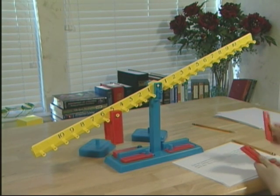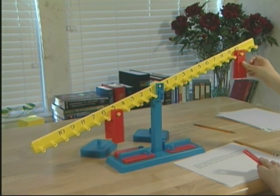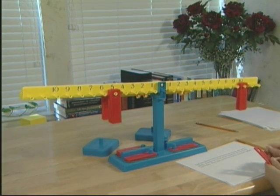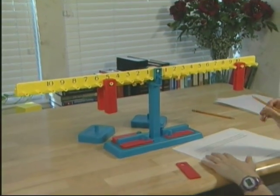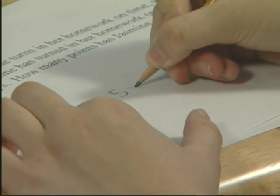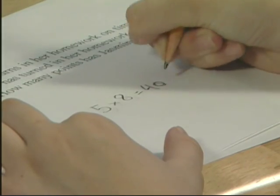Jasmine has — ten, twenty, thirty, forty. Is your beam balanced? Yes. How many points has she earned? Forty. Record your problem. Five times eight equals forty.